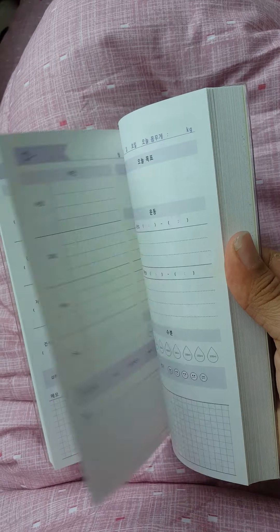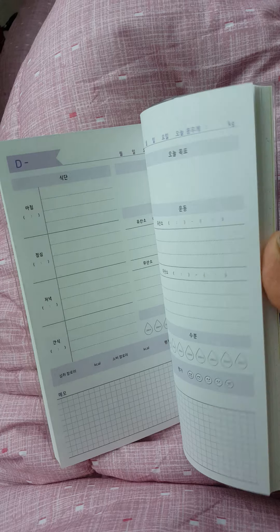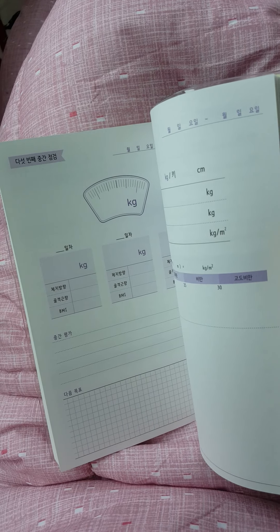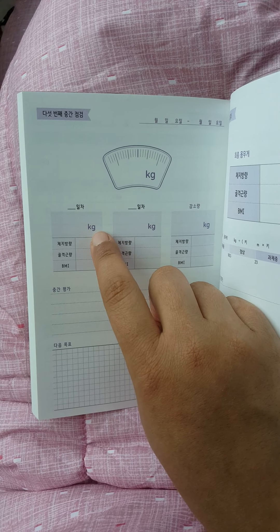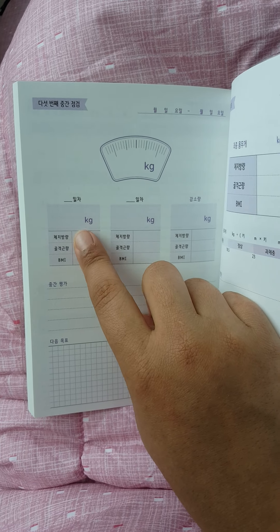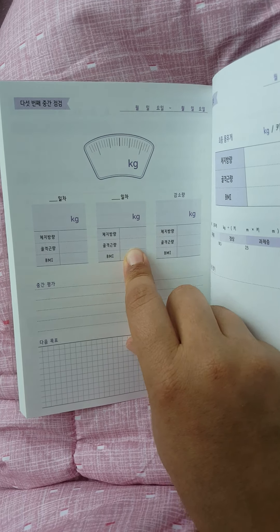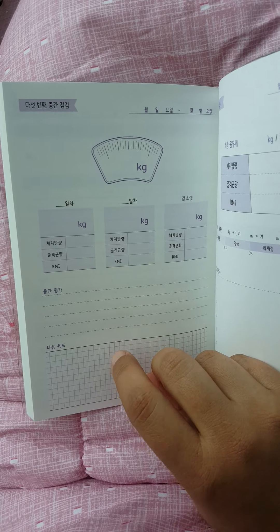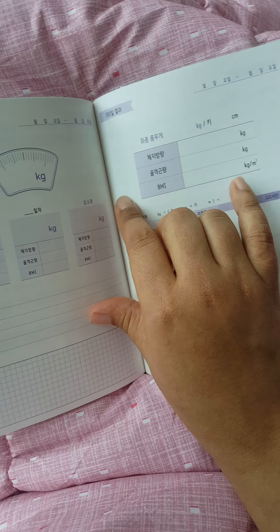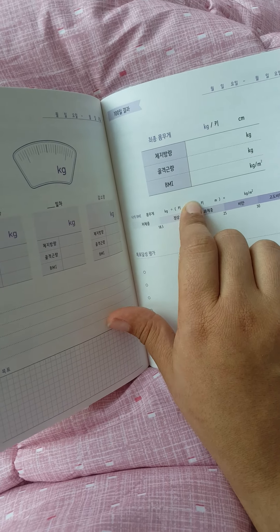There are many, many pages. You have five of these assessment pages. This is the last one, which is going to mark where you were for the last 20 days, where you finished up, and the difference. I think this is something about food — I can't remember. I'll have to check it out again before I start writing in this. This is your measurements at the end — you had one in the beginning, and now you have one at the end.